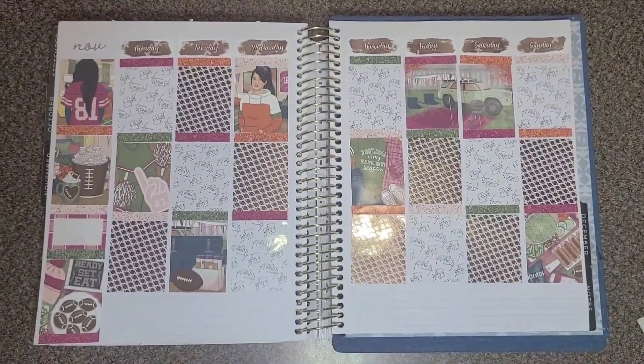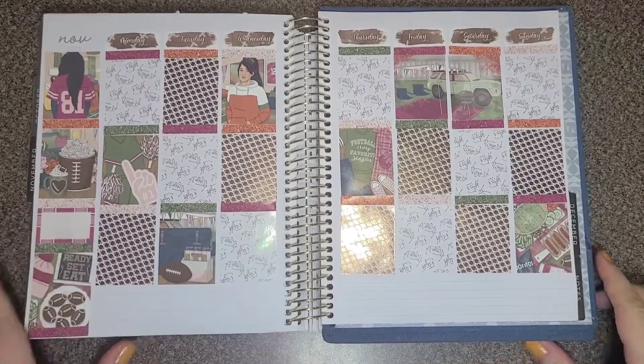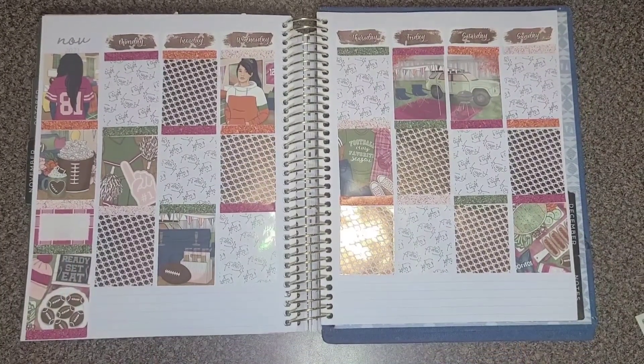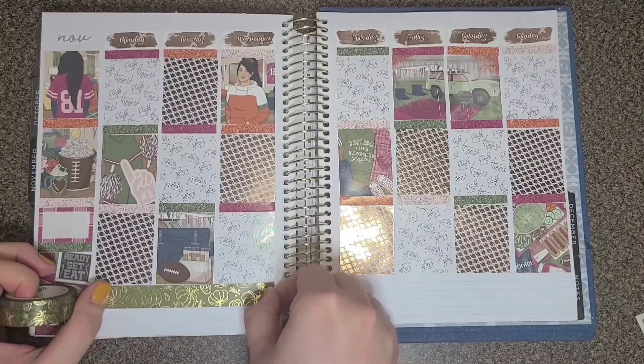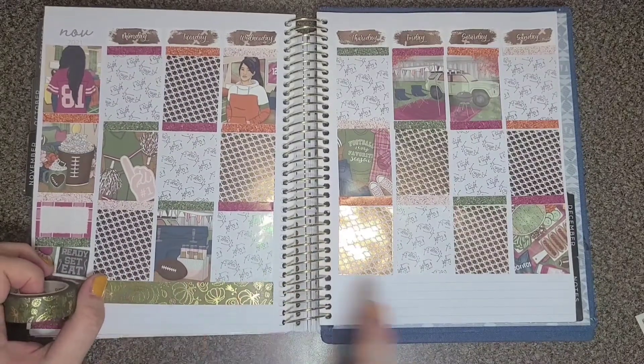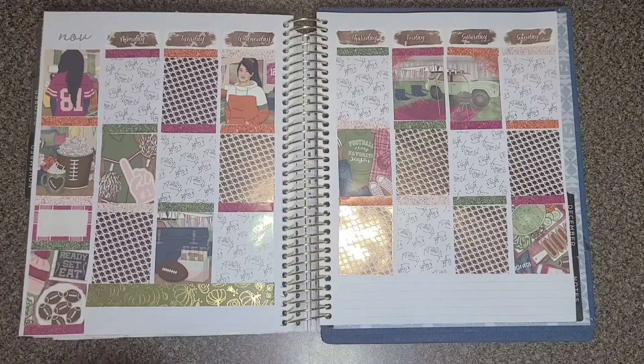Hello and welcome back to my channel. Today I am filming a plan with me for November 1st through November 7th. I'm not sure where the original footage is of me starting this plan with me, so this is all I could find from the beginning. I am using the Fall Football Kit from Scribble Prints Co and underlays from Planta Hanna that are still available in her shop.